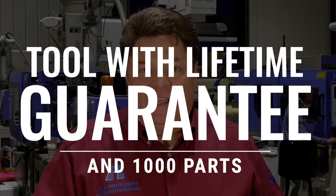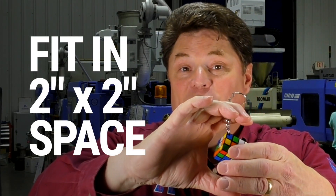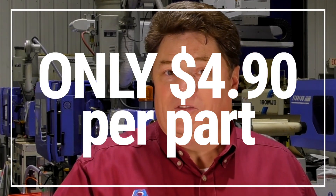But in the end, you have a tool with a lifetime guarantee. You have real parts made in the real plastic with the real features you need. No corners are cut. In the Supermold program, if you have parts that fit inside of a 2x2 cylinder, we will build a tool steel mold with a lifetime guarantee for as little as $4.90 a part for the initial 1,000 parts, and then extremely low cost after that because you own the tooling.